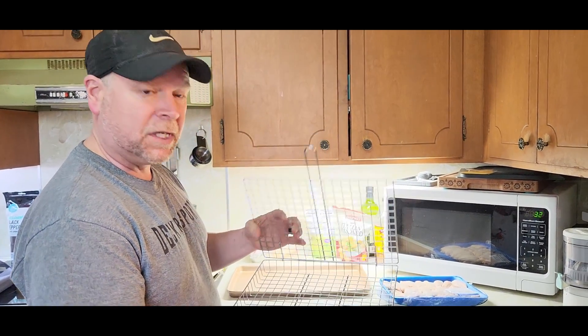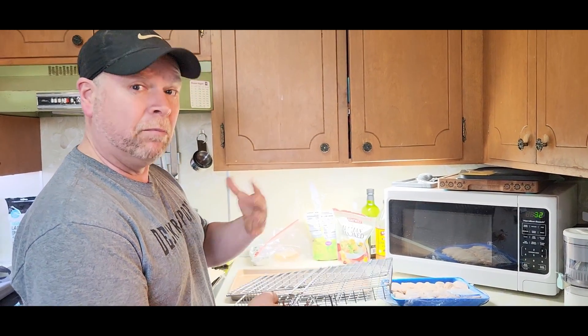This grill and basket was sent to me at no charge for the purpose of this review, and I'm going to show you how to use it before we use it.